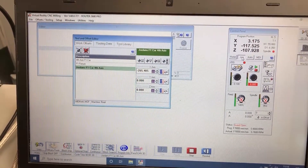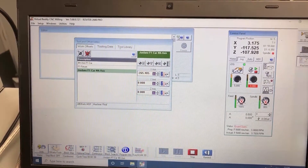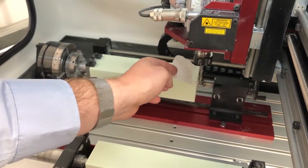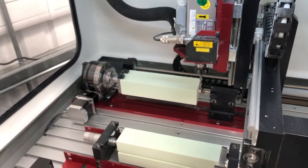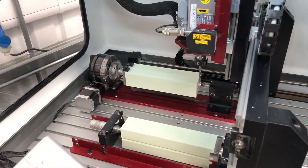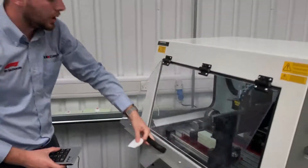Once that has been done we're going to activate jog mode again and take it off single step to continuous mode, move the cutter away and lift it up. The reason being we need to go to the other side of the billet to set the Y. Once we are up and above the job we can close the door to speed up the process again.